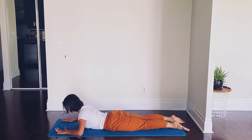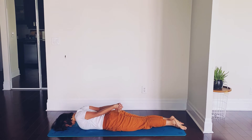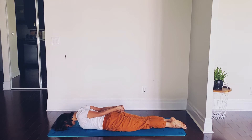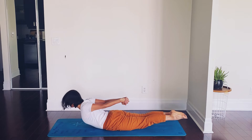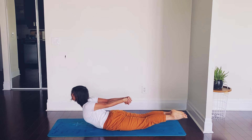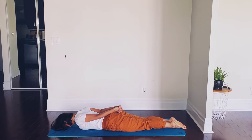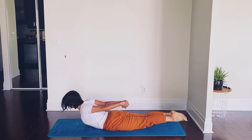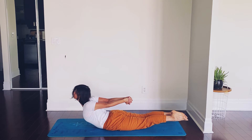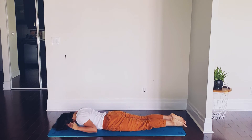Exhale, coming out of it. Arms behind you, interlock your fingers. For the next pose, inhale and lift your feet and upper body off the mat. Exhale down. One more — inhale, big lift. Exhale down, release.